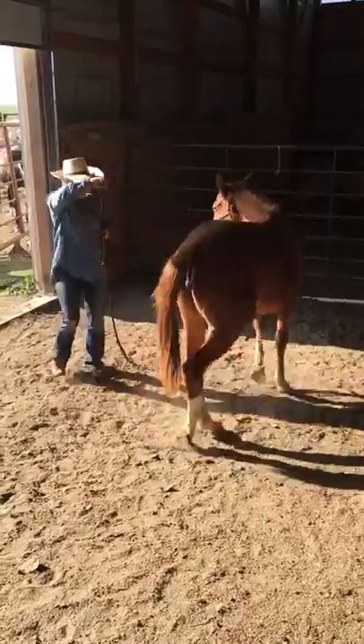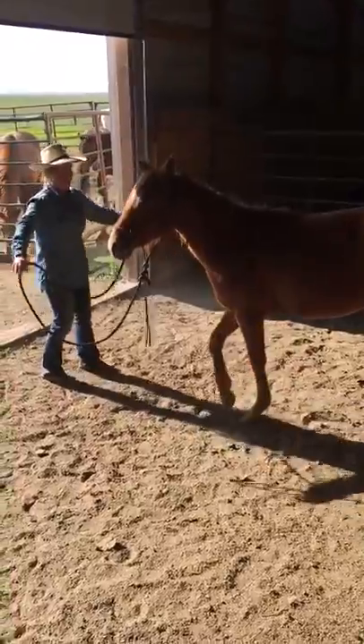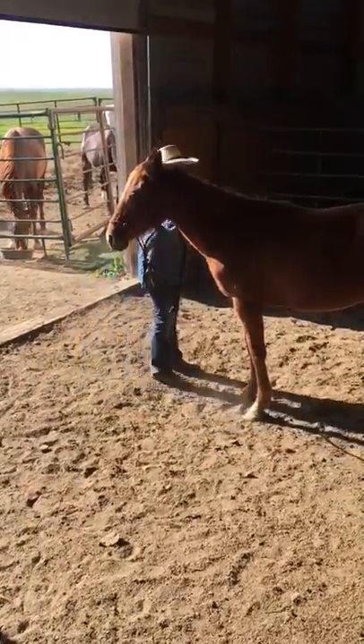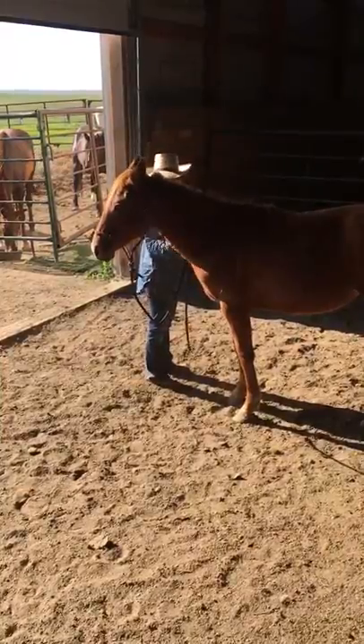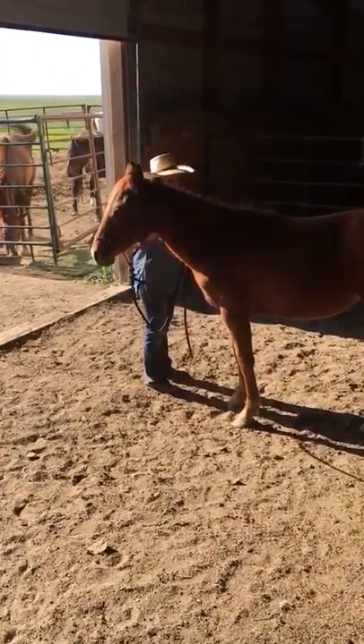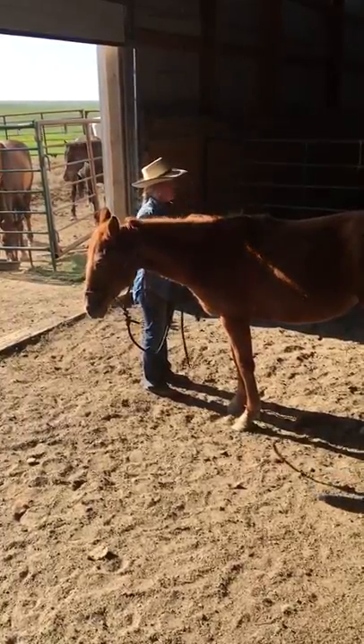But everything has always been done at her pace and her speed. We've never pushed her into anything. Now we'll see if we can paddle, girl. I've never asked her to come off the feel that way either. But you'll notice my body language changed — I gave her the open area over here because I was over here blocking.